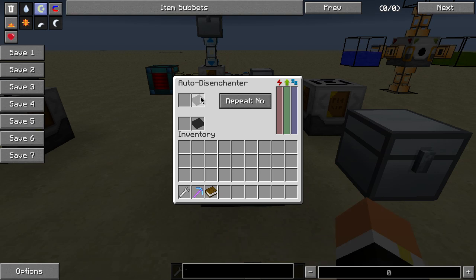So this machine — its user interface: your top is going to be your input and your bottom is going to be your output. You can set it to whether or not you want it to repeat right here. And this side is for your energy: for your work and then for your idle. The idle is really low on here, but your work is really high. The work is how long it's going to take the machine to disenchant the item.